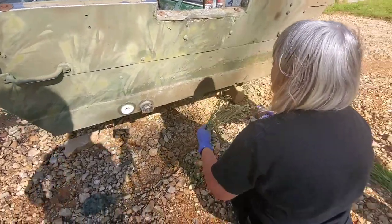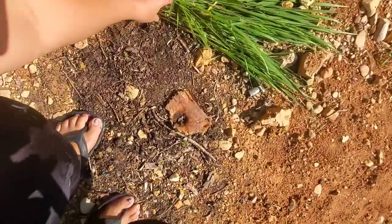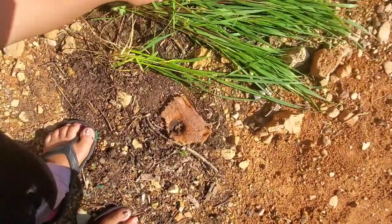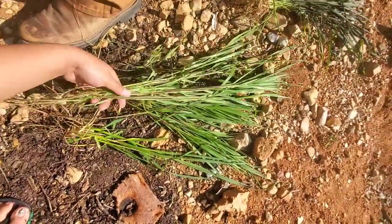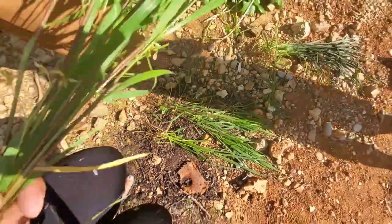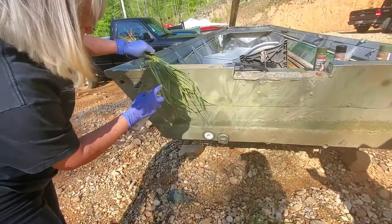Yeah, that's the only color we have. You need more of this plant. I kind of like that — I want to see what it looks like with the black, because it's got green and it's going to have black. I like it.